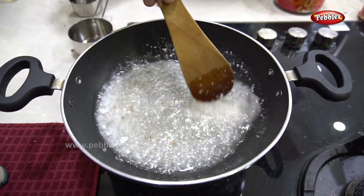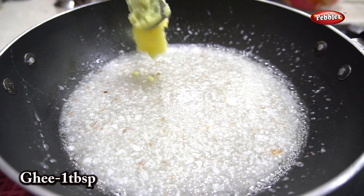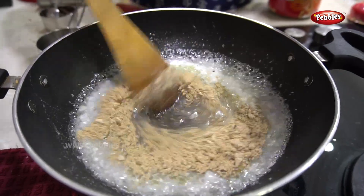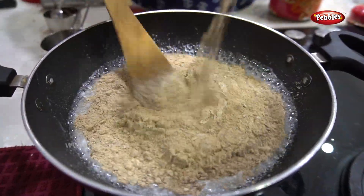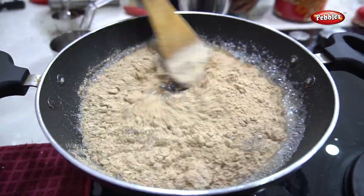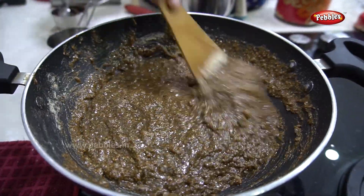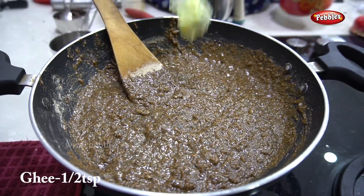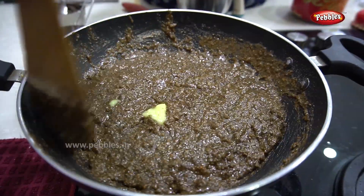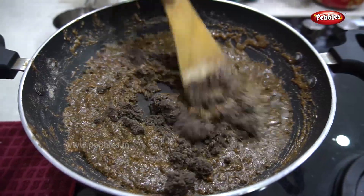We can mix it. Now we can add a tablespoon of the sauce. We can add some flour to the sauce. We can add some corn and a few teaspoons of cream. Now add all the ingredients. Mix it again.